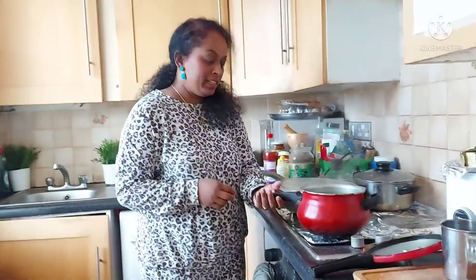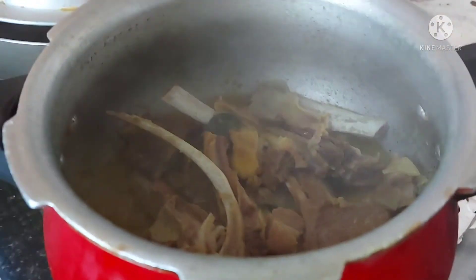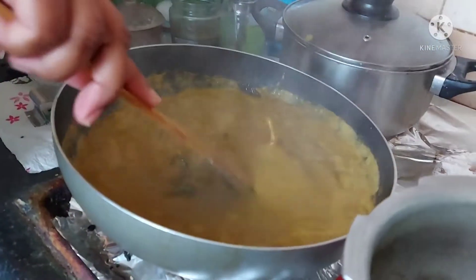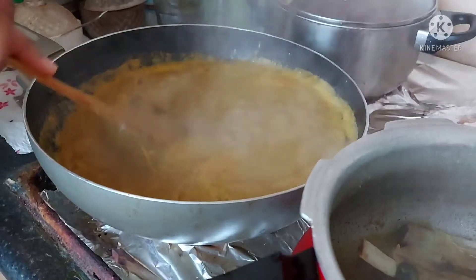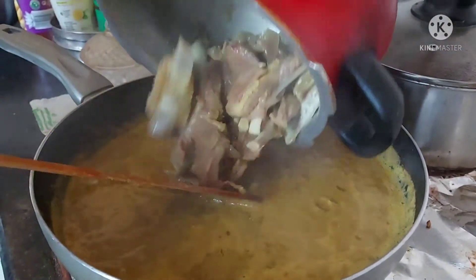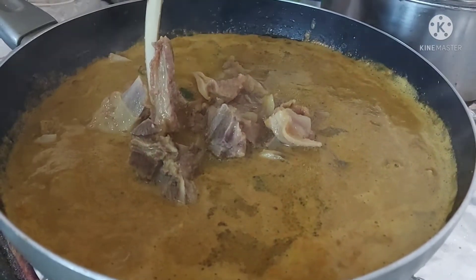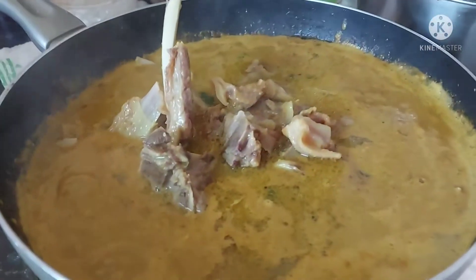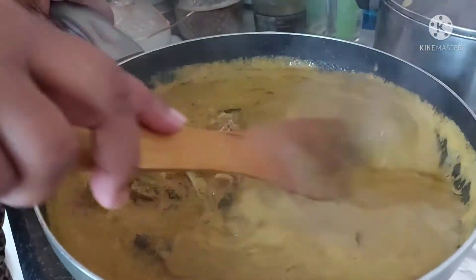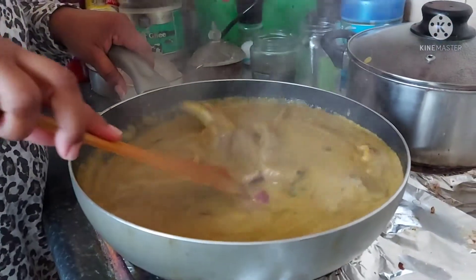Now it's time to add the mutton chops — they've been cooked for four to five whistles. Add the cooked mutton chops into the curry and give it a mix. Cook for another five to ten minutes until the curry thickens up nicely, then we'll serve it with ragi balls and taste it.